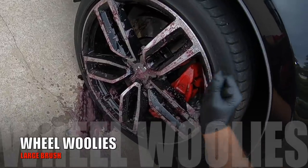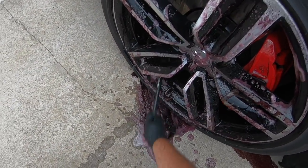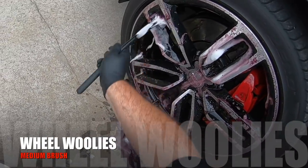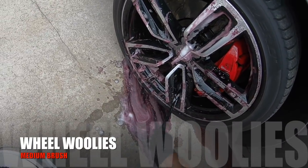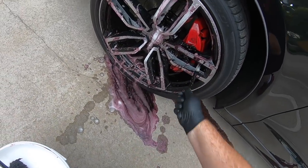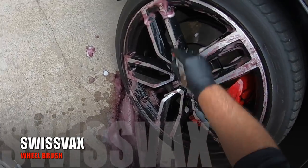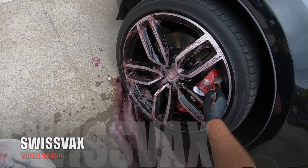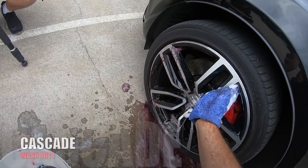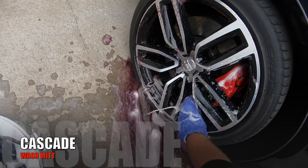Hence, it's been a month with the cars sitting outside before even giving them a wash. I know it may seem wrong not to maintain these cars better, but for me it's a great way to assess these cars and products in the hands of the general public, who aren't necessarily into detailing and aren't always going to maintain their cars adequately to get the most longevity out of a freshly corrected and protected vehicle.